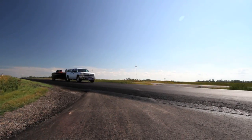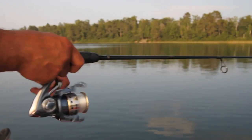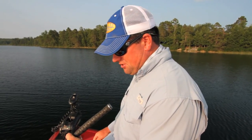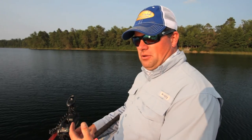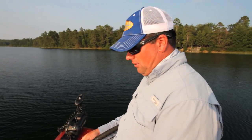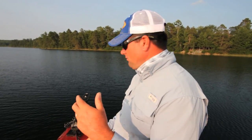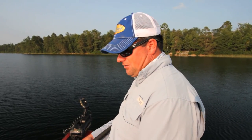By far, where jigs like this are most popular is on certain river systems. There are parts of Iowa with a cult following of hair jigs and marabou. It seems to correlate with really clear water. Out in Green Bay, where zebra mussels have created great water visibility, marabou has been the ticket in a lot of cases. Down in the mid-South in some of those really clear reservoirs, marabou has found another following.